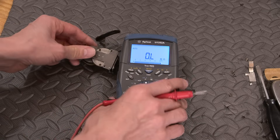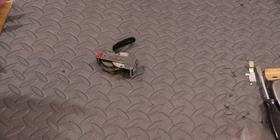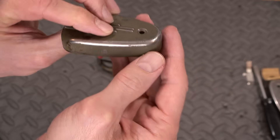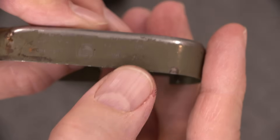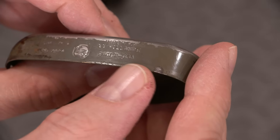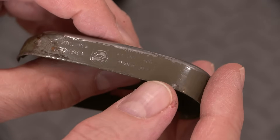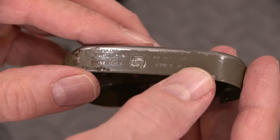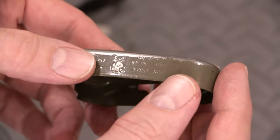I'll go grab a bunch of bulbs and see if we can make some light out of this thing. There was some information on the bottom of the case — it says 2 volts at 0.1 amps, so that would be 100 milliamps. So it's a 2-volt, 100 milliamp bulb. I've got a whole bunch of different thread-in bulbs — we'll see what happens when we put different ones in there. Maybe we can get more or even less light — let's find out.